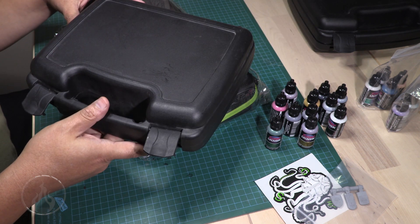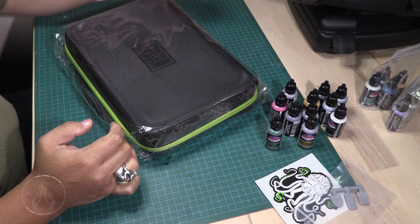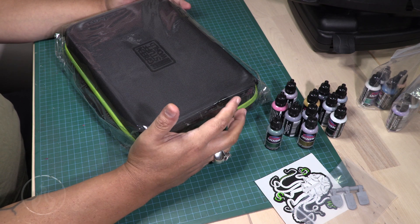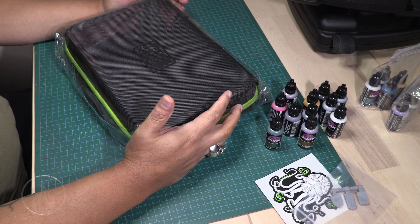I was looking for something dedicated because I have these cases split between my Turbo Dorks and my Scale 75s, but I wanted something dedicated to my Turbo Dork stuff. I found this option — one of the monkeys pointed me in this direction for Green Stuff World.